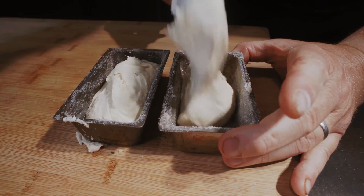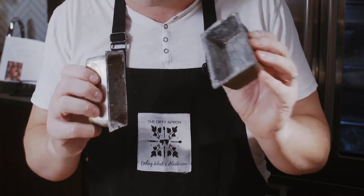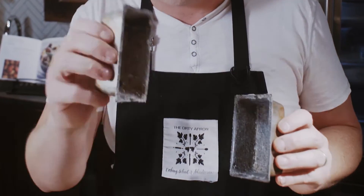These are going to be our little baking moulds, but you could use muffin tins as well — anything that can go into the oven. I've buttered them with soft butter and put in some sugar, which is going to give a nice cookie finish on our cake at the very end.